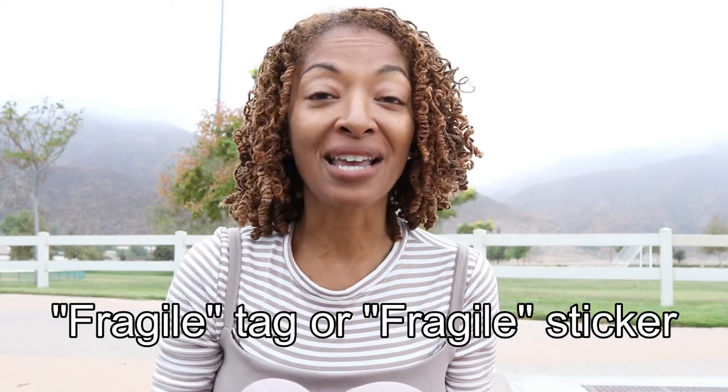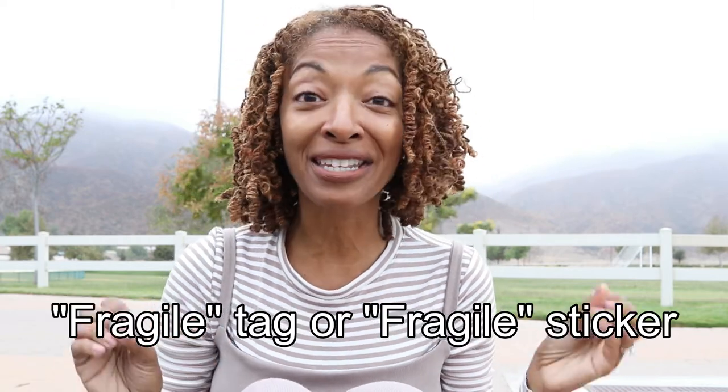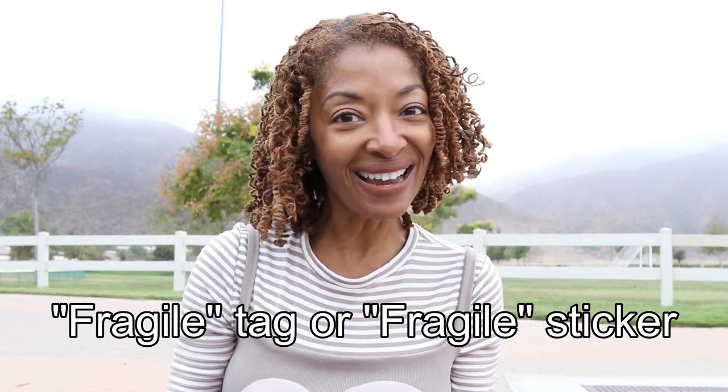Before I go I want to leave you with a love share: luggage labeled as fragile will usually get loaded last and unloaded first. So if you are traveling with something fragile and you'd like your luggage to be one of the first ones off the plane, you can stop at the counter and ask them to place a fragile tag or sticker on your luggage.